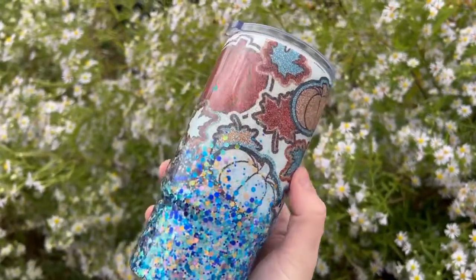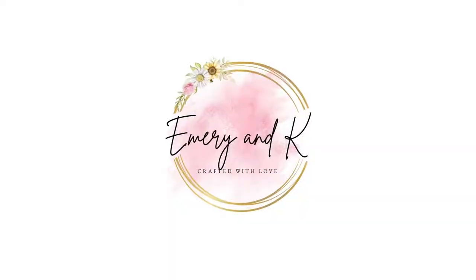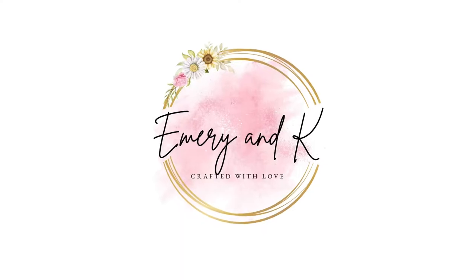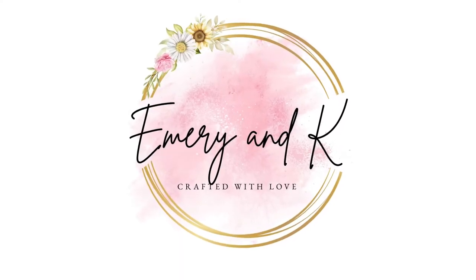As always, I hope that you enjoyed this tutorial and found it a little bit inspirational. If you did, I would love a thumbs up on this video. If you want to see more tutorials in the future, go ahead and subscribe to my channel. Thank you so much for watching and until next time, happy crafting!